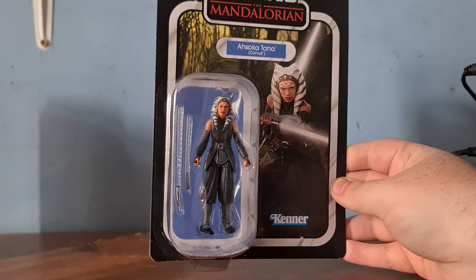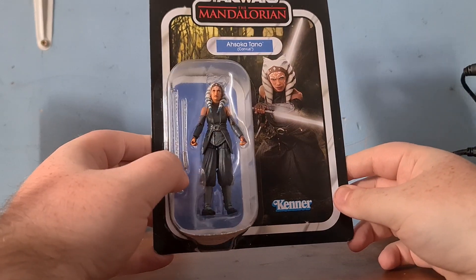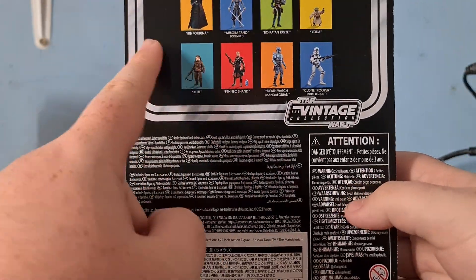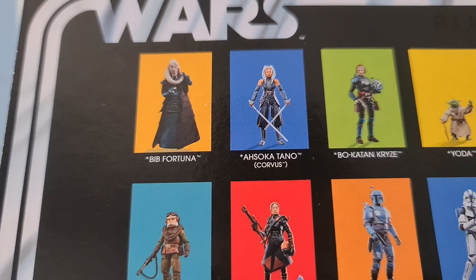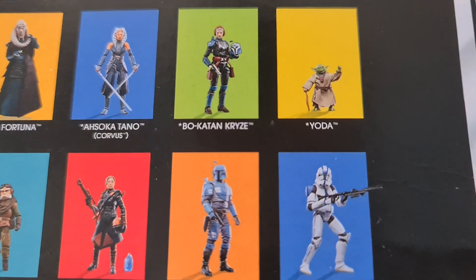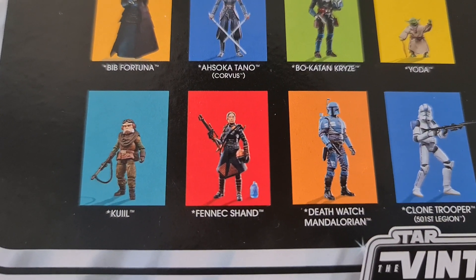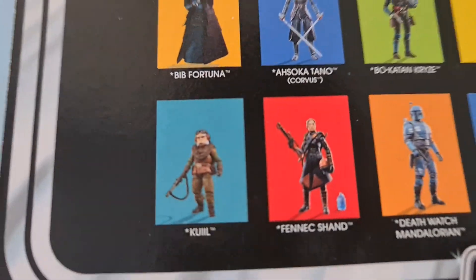In today's video, we are taking a look at the Star Wars The Mandalorian Ahsoka Tano little figure. This is part of the Vintage Collection — Star Wars The Vintage Collection — which in this set we have: Big Fortuna, Ahsoka Tano from Corvus, Bo-Katan Kryze, Yoda, the 501st Legion Clone Trooper, Death Watch Mandalorian, Fennec Shand, and Kulni Kul, that guy from Mando Season 1.